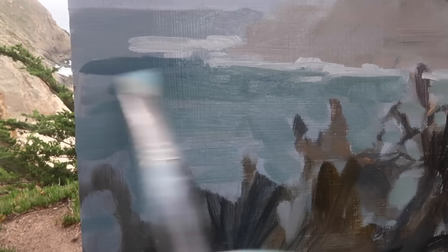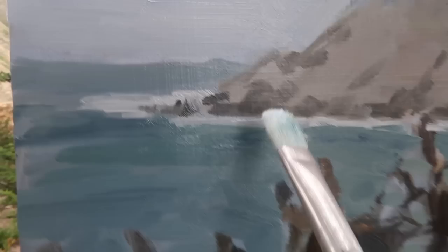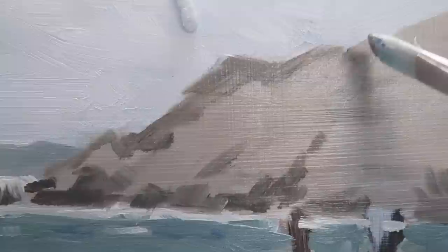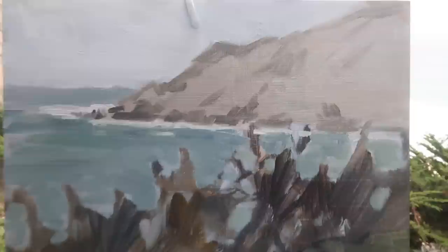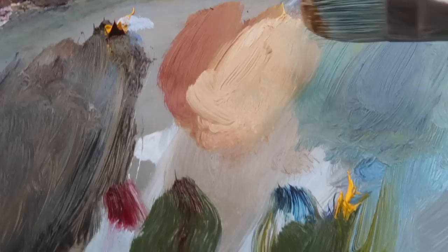I added a bit of yellow in here because I was seeing some warmer tones in this area as it gets closer to shore. There are some little areas of darker blue out here. I'm going to use this number eight natural bristle as long as possible — maybe I'll be able to use it for the whole painting. Dipping into my dark mixture and adding some darks to the distant land. Having it just a bit darker out here will help draw the eye in that direction.